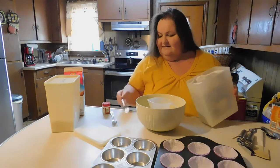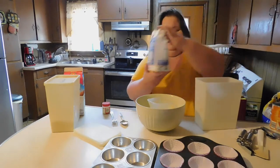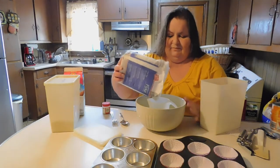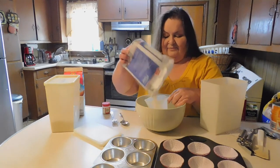It is so nice that you are joining me today. I'm going to lift this up and just pour it in here. I have a backup bag for when I get through with this one.